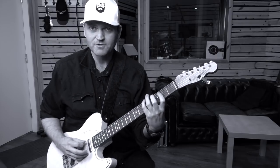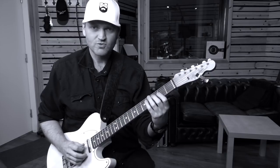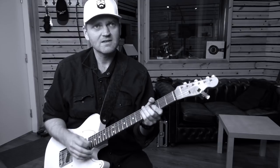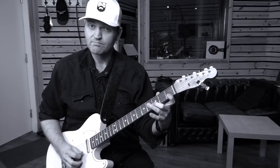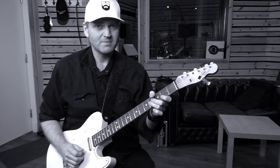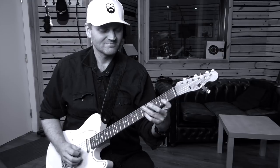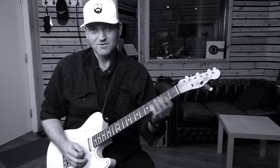Here we have a little A minor seven arpeggio, some chromatics, and some scale notes — all in the key of C major. And this sounds like a G7 arpeggio starting from B, so strictly it's a B minor 7 flat 5 arpeggio, but anyway, doesn't matter.